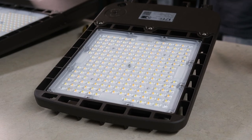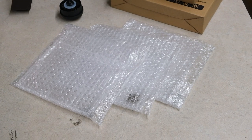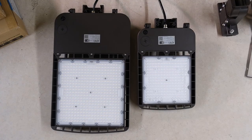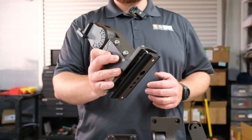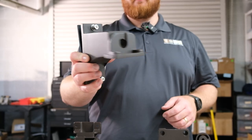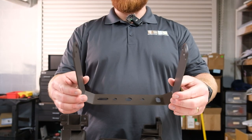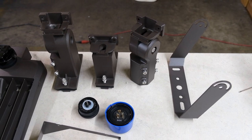These come standard with the type 3 optic, but are also available with the type 2, 4, and 5 optic, ensuring precise lighting distribution for any application. The AL series comes standard with an adjustable universal mount, allowing for easy connection to any round or square pole or a 2 inch tenon. Other mounts include a fixed arm mount, adjustable slip fitter, and yoke mount, allowing for flexible and easy installation on a variety of surfaces and angles.